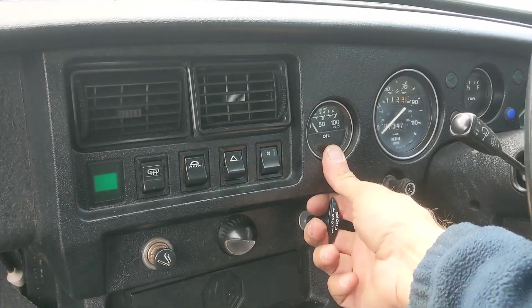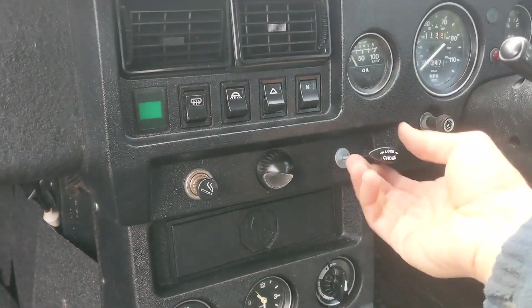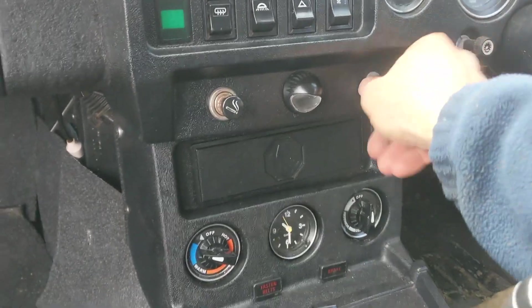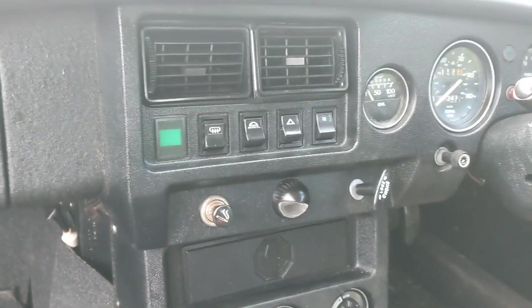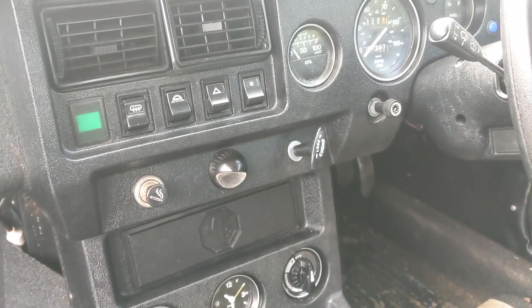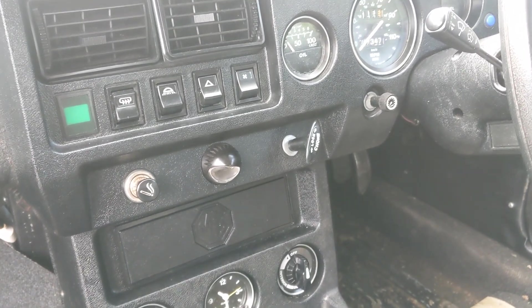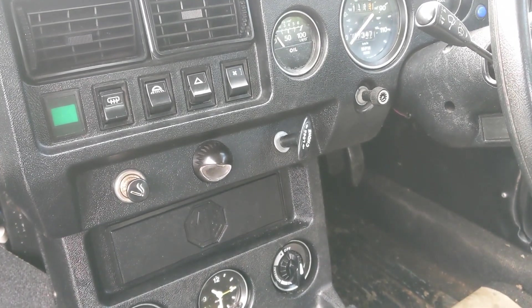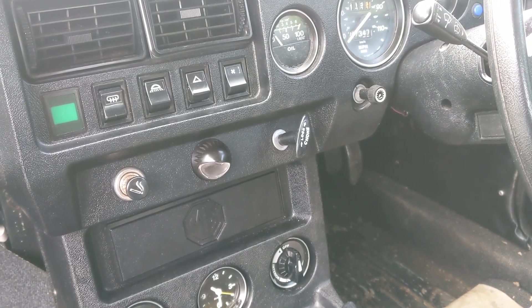And there we have it in place — we unlock, we pull, we lock. All nicely done. The most difficult job here was that bolt there. So we have a choke cable in place. I guess I should test it by starting up the car, and that should make this car a bit more usable.